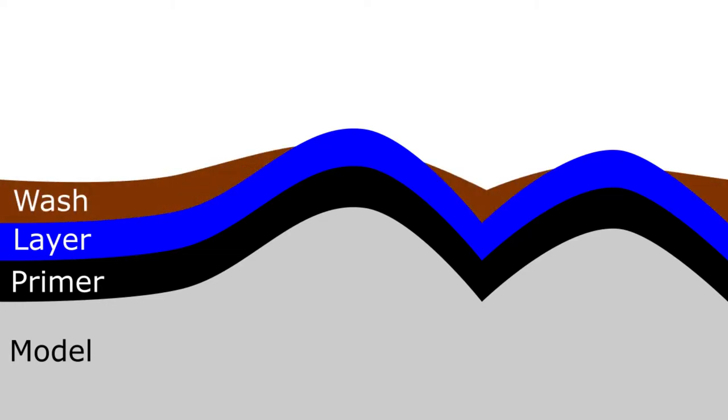The next step after the layers is typically some kind of wash, which is what we'll be doing today. A wash pulls down into the recesses of the model — into all the little cracks and seams — and really brings out those details. As you'll see in this diagram, the wash flows down to the lowest points of the model. It still reaches up some of the sides, but it will be darker the further into a crease it goes, because there's just more paint accumulating there.